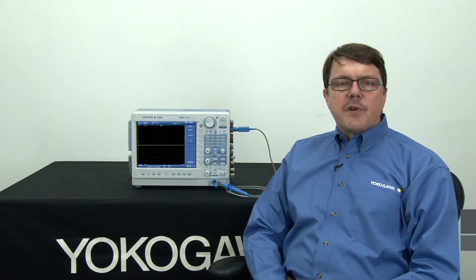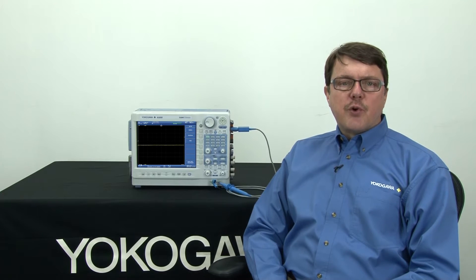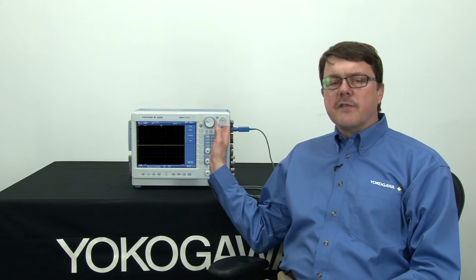Hi, my name is Barry Bolling. I am an application engineer with Yokogawa's Test and Measurement Department. Today I'm going to demonstrate how to use a powerful and useful feature called Dual Capture on the Yokogawa DL850 ScopeCorder.